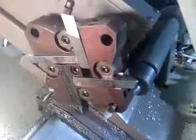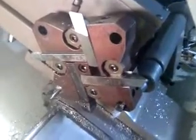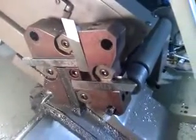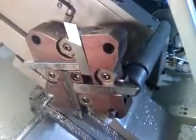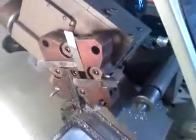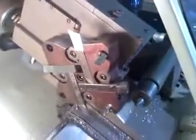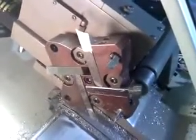Oh, there's one more pass. We'll wait for it. Yeah, this is the last pass. And then here we're going out for a tool change. We're going to bring in the center drill. And there we go.